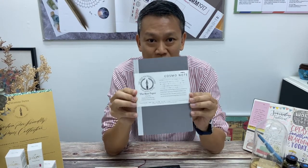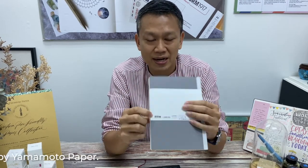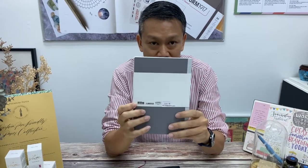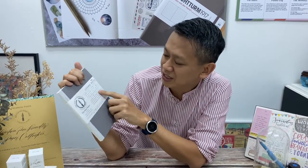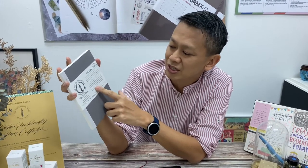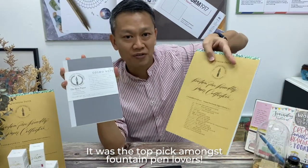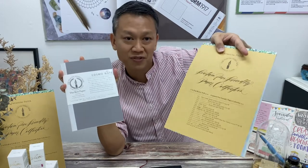So before we begin, I would just like to introduce to all of you the Cosmo Note. This is actually made by Yamamoto Paper, which is the Japanese paper company. A lot of it is in Japanese, but the good thing is there's also English translation. Cosmo Air Light is one of the most popular in the collection when Yamamoto Paper came out with a whole booklet worth of premium fountain pen friendly papers.